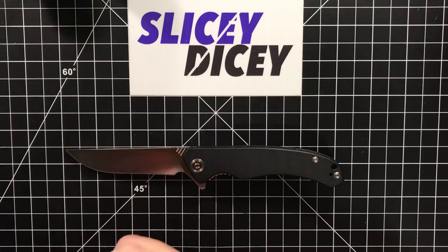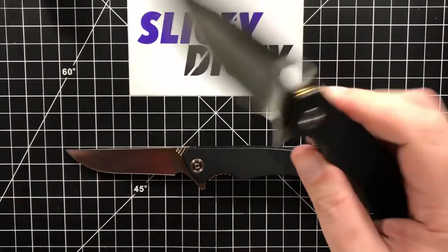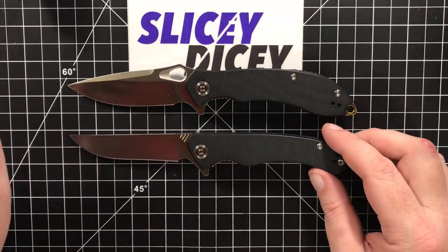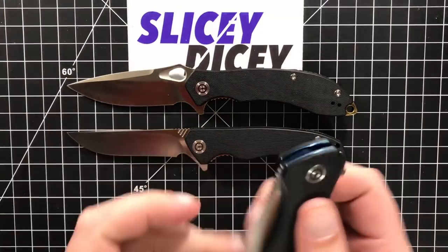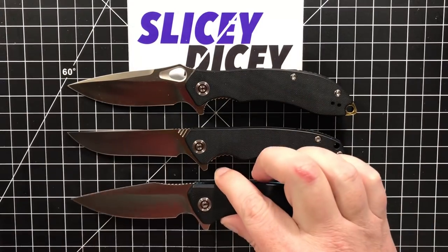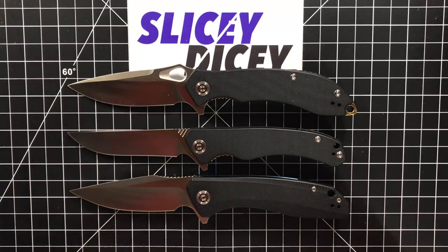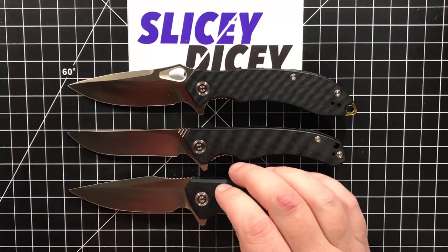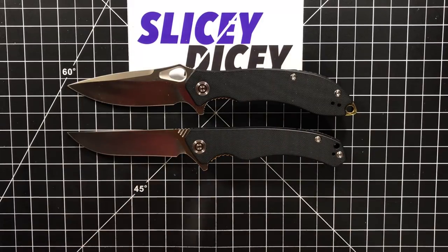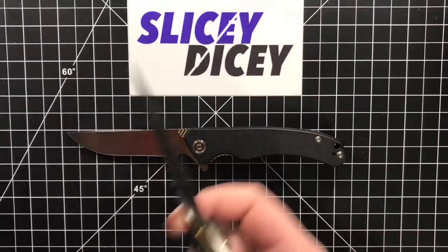Comparing it against a couple of its Civivi stablemates — the Aquila, also in the $68 range, is very similar in length but much slimmer. And the less expensive $42.50 Backlash. I prefer to get these in black, though they do come in other colors — this one comes in tan and green, I believe, so correct me if I'm wrong. It does come in colors other than black.